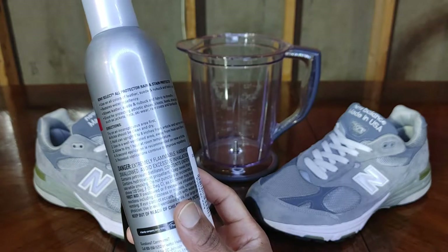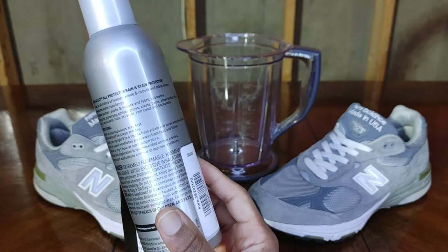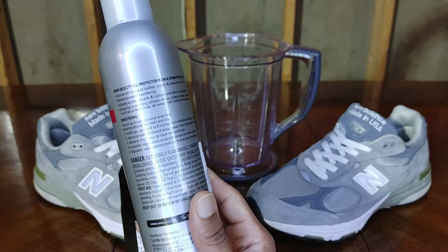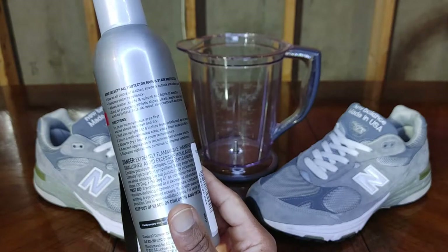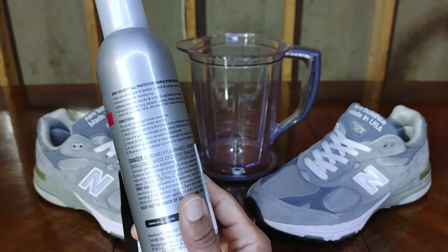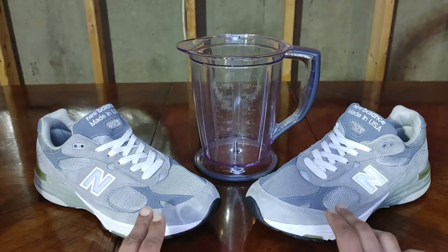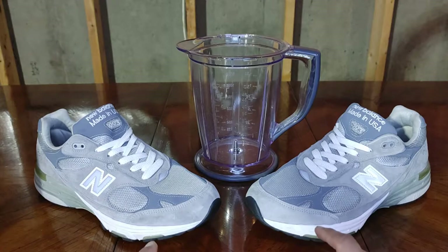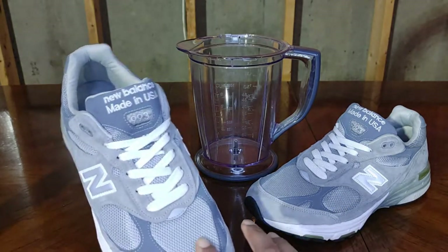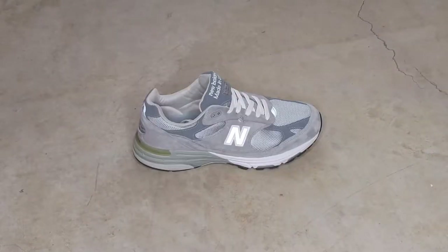Now let's look at the Kiwi Select directions: test in an inconspicuous area first, article should be clean and dry, hold can upright six to eight inches from article and spray evenly all over, use in a well-ventilated area away from heat and flame — I recommend doing this outside. Allow to dry one hour at room temperature, a second application is recommended on new articles, and repeated applications continue to improve repellency. We're going to do two coats for each shoe, let them dry for 24 hours, then pour water on them. To test the mesh part, we'll stick a paper towel on the inside to see if water gets through.